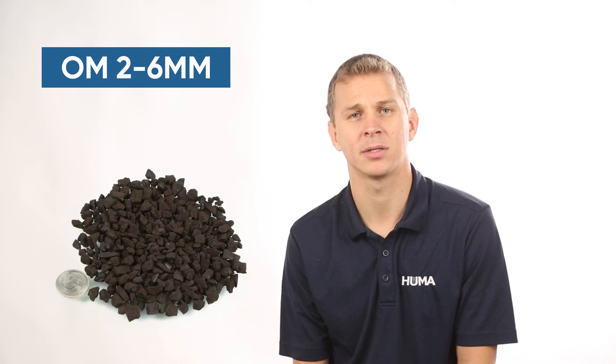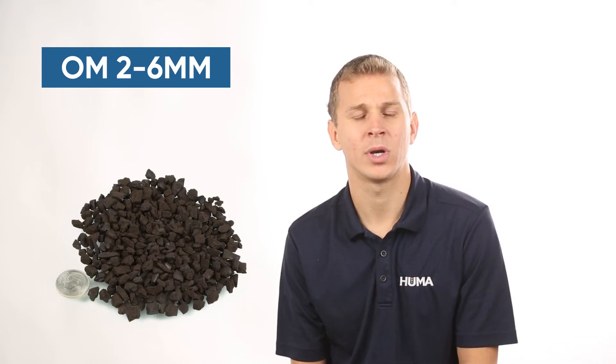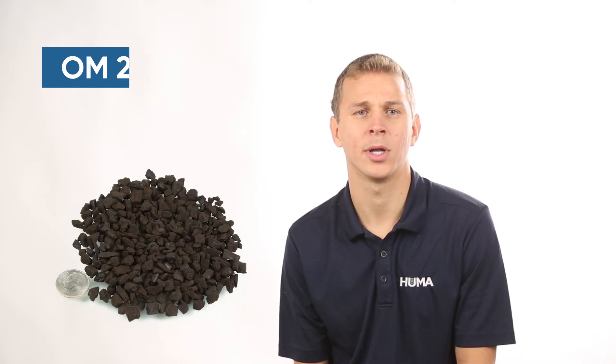From our OM 6mm-, we can screen out some of that dust and the smaller sizes, so we have our OM 2 to 6mm. The rates would be the same — 150 to 300 pounds per acre per year — and we can apply it at the same time as the OM 6mm-. The benefit is we are down to 3% dust and the sizes are a lot easier for different spreaders to handle.